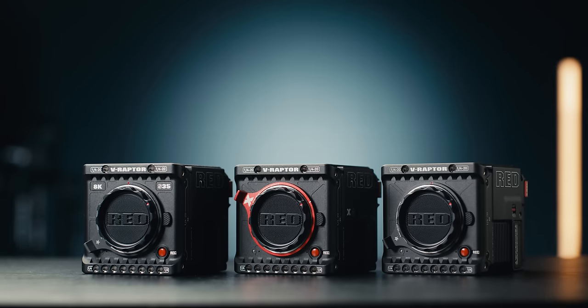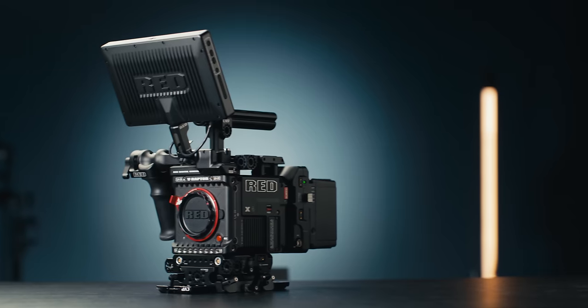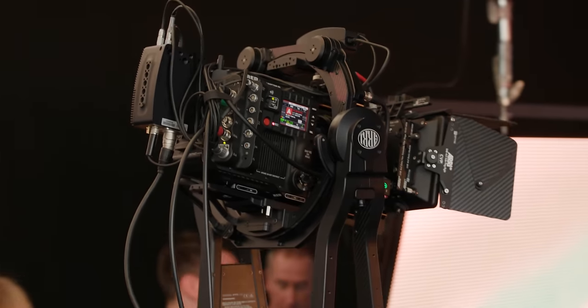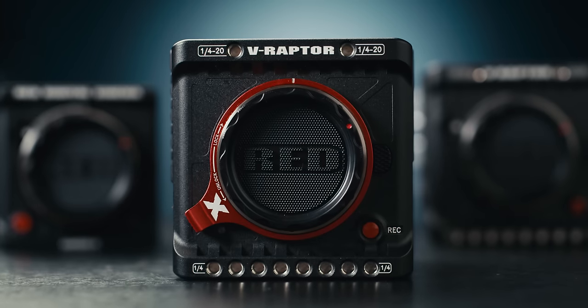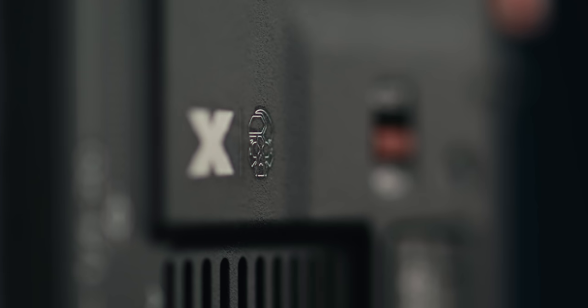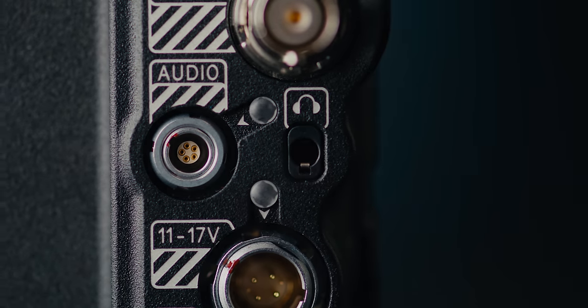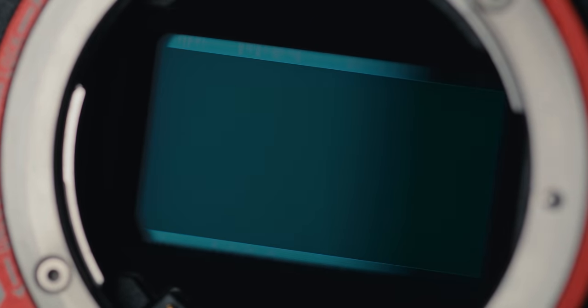As you can probably tell, the Raptor X shares a lot with the original V-Raptor, and the XLX shares a lot with the existing XL camera bodies. However, there are a few subtle physical changes on the outside and a good amount of internal changes too. This includes boards for improved processing, new and improved audio preamps, and the star of the show: its new 8K VistaVision Global Shutter Sensor.